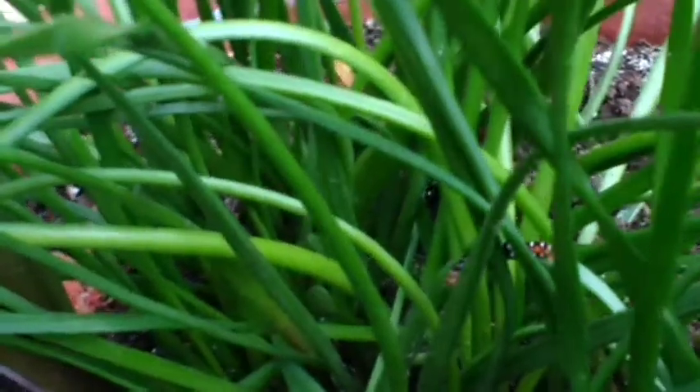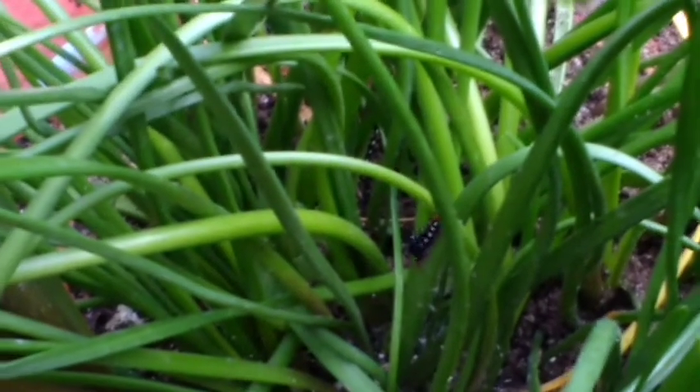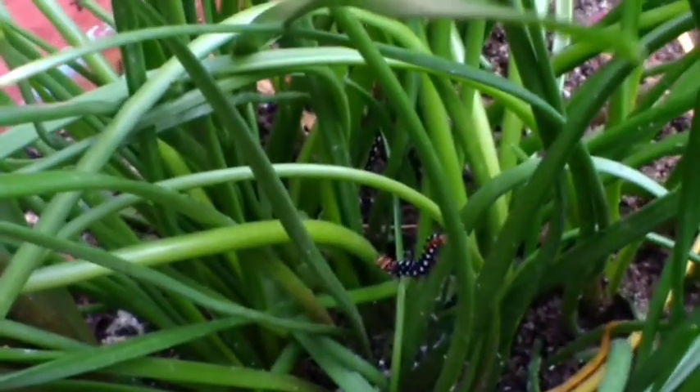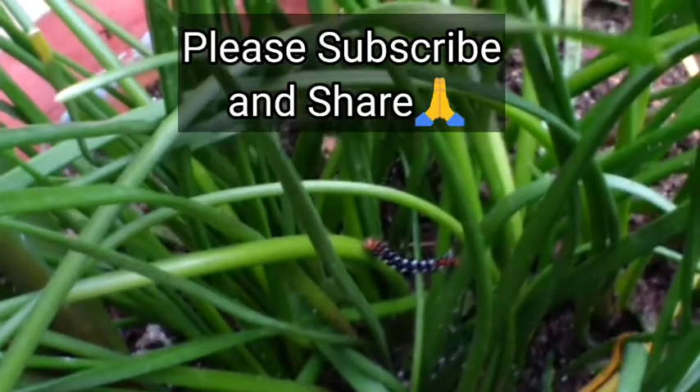Friends, that's what I wanted to show you — protect your plants, because these creatures, no matter how cute or good they look, are not good for your plants. Just get rid of them using the two methods I've mentioned. Okay friends, see you — happy gardening, thank you, goodbye!